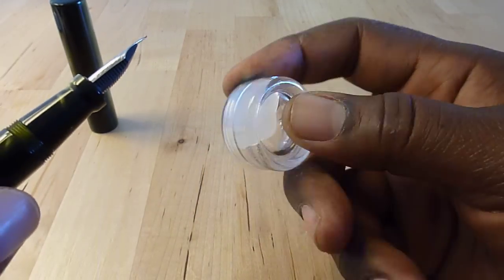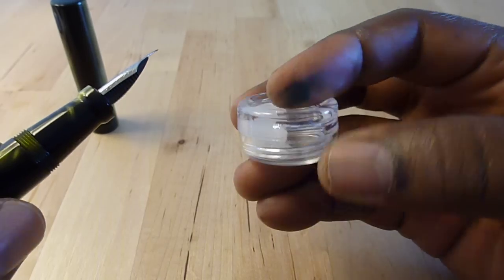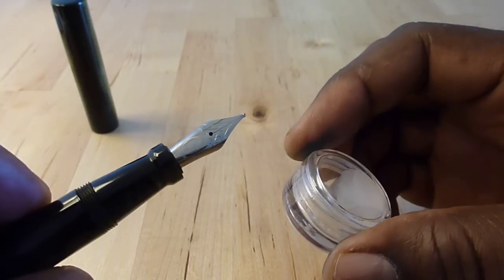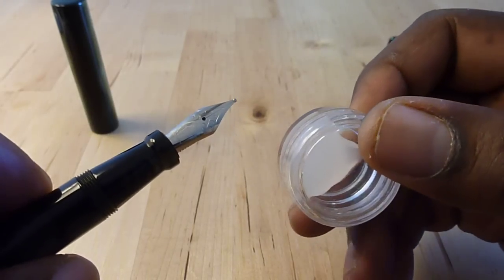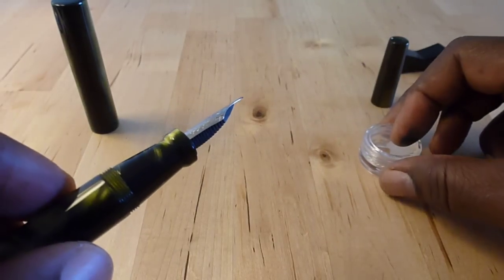Here it is. This is similar to containers of silicone grease that you can buy from certain other pen sellers. Very nice to have that.